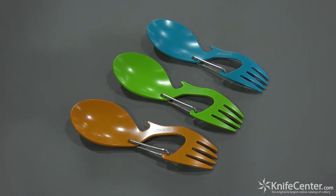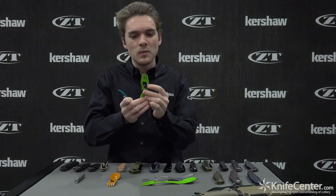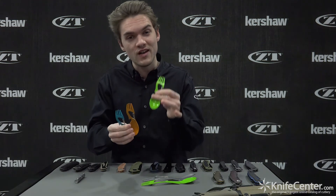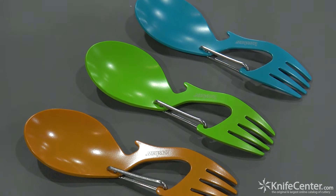You might be familiar with the Ration — it's basically a spork tool, really compact and small, comes with a carabiner gate. Now we've got it in three awesome colors: Kermit the Frog green, orange, and teal. All of these have a food-safe coating on them, so you'll be good to go.